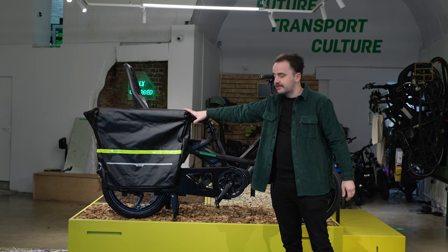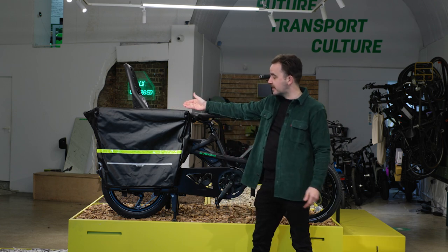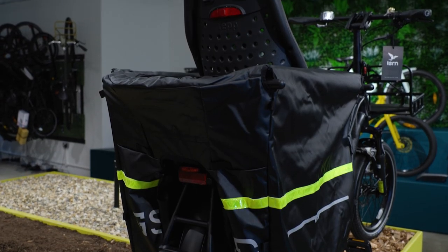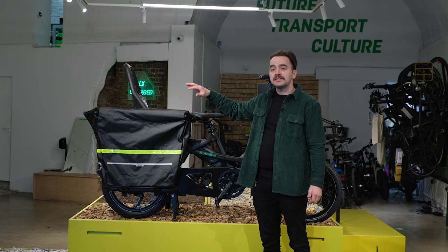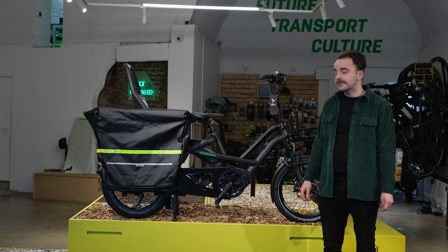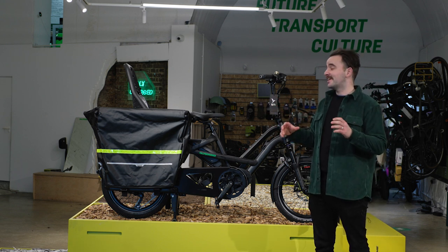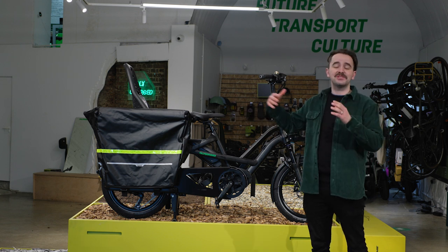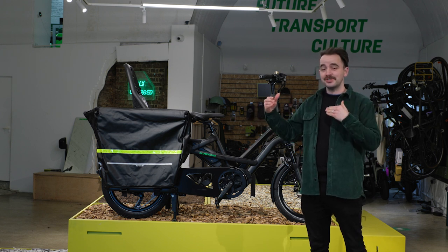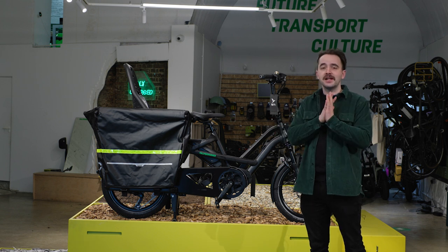The Stormbox is a great alternative to the Cargo 52 panniers — designed for kids or for carrying cargo. To fit the Stormbox you need the wide decks installed at the bottom of the foot plates and the Clubhouse Plus. It includes a big cover to prevent rain and wind. There's a whole host of other accessories available, including accessories for dogs — if we went over them all it'd be an hour-long video. For any specific accessory questions, give us a call or visit the Tern website or our website.